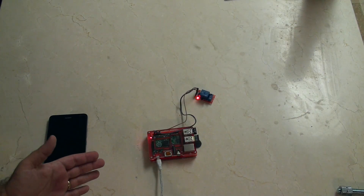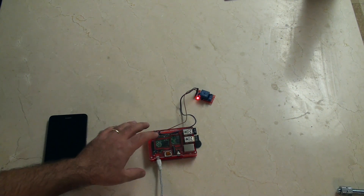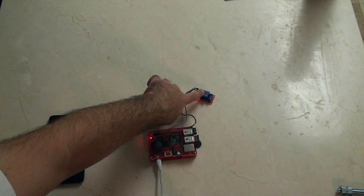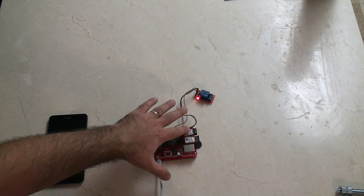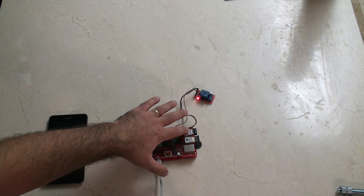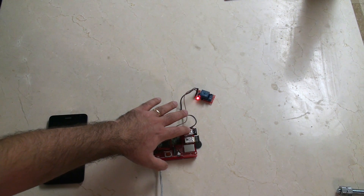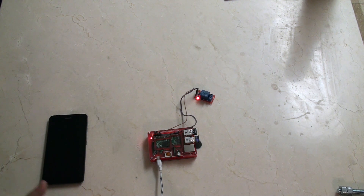An important part of this project is the ability to control the light when not stood in front of it. So what I've got here is a one-channel relay and a Raspberry Pi Model B+. There are two dongles here — one is a Wi-Fi dongle, an 802.11n dongle I got on eBay. It's very difficult to determine which ones work, so I suggest you look on the eLinux page to figure out which ones are compatible.